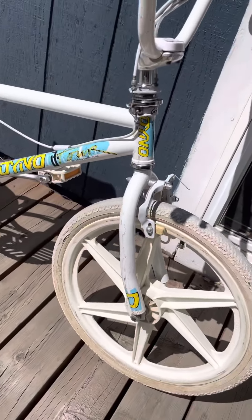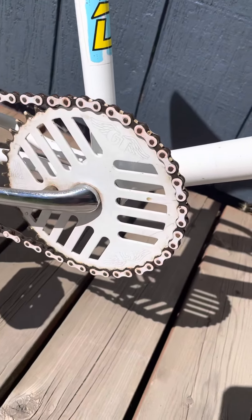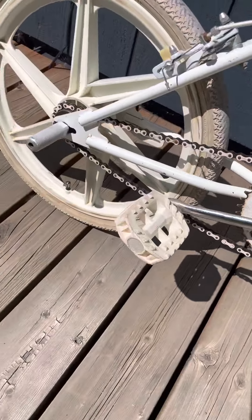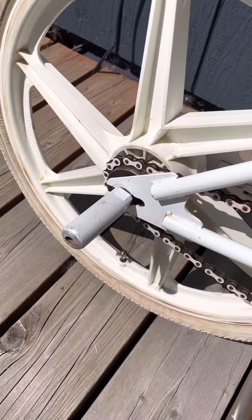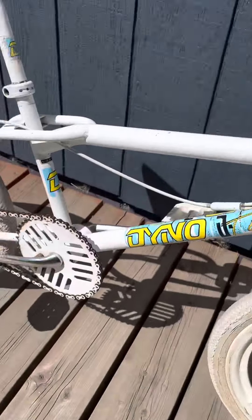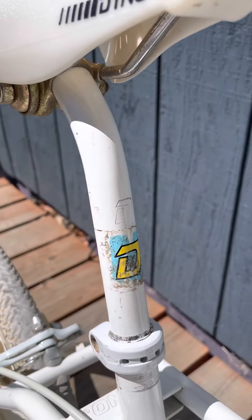I love the raked fork on these. You get the GT cheese grater sprocket. All the chrome is really clean. I'd like to find a matching pair of these GT pegs for the front in white. This is the Dyno stamped laid-back post.